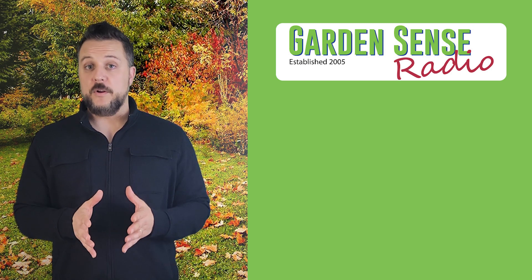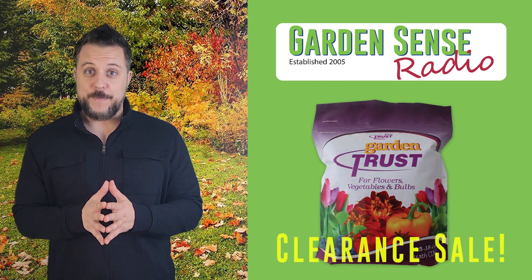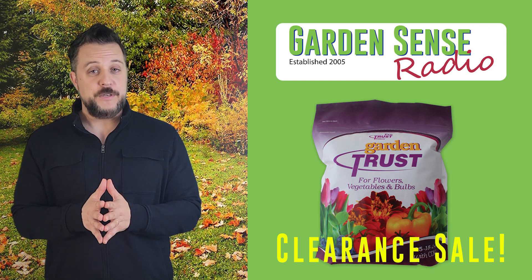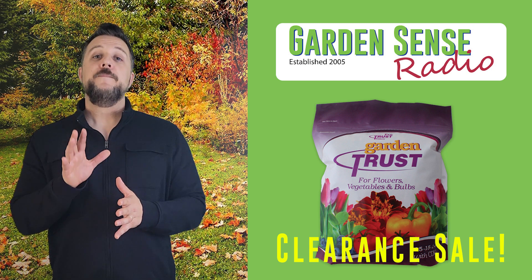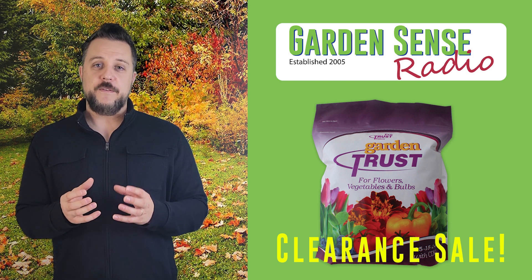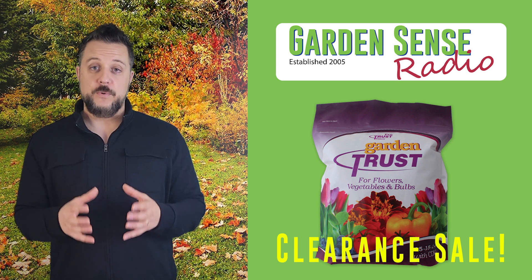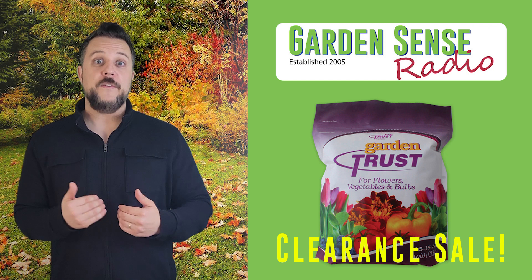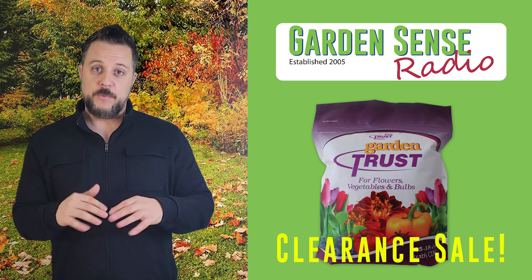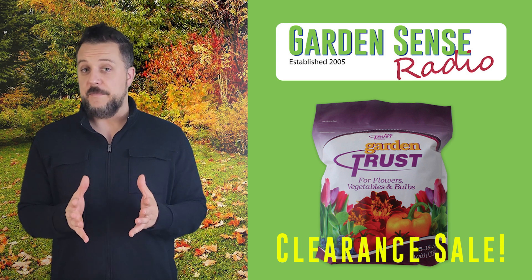What you want to do is pick up some Garden Trust — we're actually running a clearance sale on our two-pound Garden Trust bags right now over on Rosen's Online, so head over there and pick up what you might need for your holly bushes. When you put this down, the plant isn't going to use it for growth right away. It's going to store that nutrition over the winter in its root system, so when the weather starts to warm up in March and early April, that nutrition is going to be released and available to the plant.